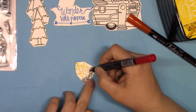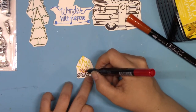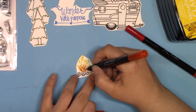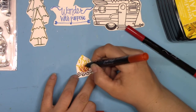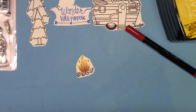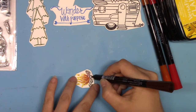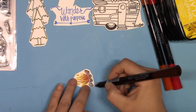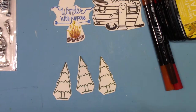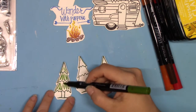Now I want to color in some of the details of these awesome stamps. I'm using the Fabrico markers — you can use them on paper, fabric, or many other surfaces, and the colors are vibrant and wonderful. For the campfire: the red is Brick, the orange is Autumn Leaf, and the brown on the logs is Chocolate.